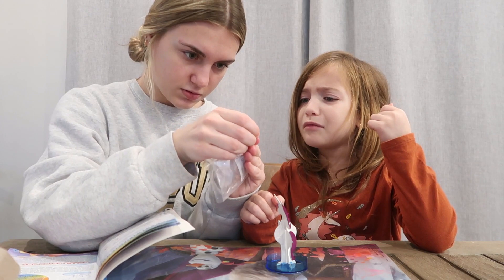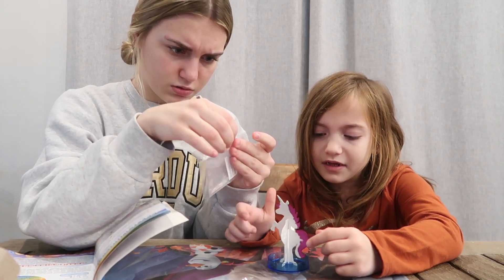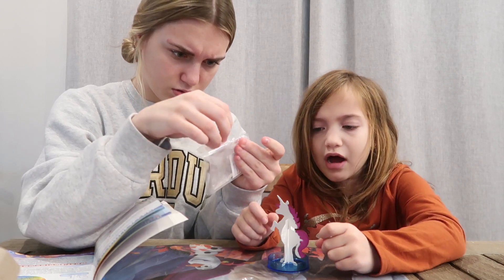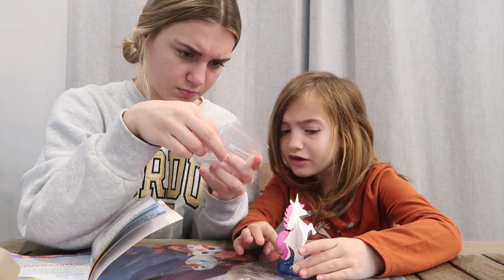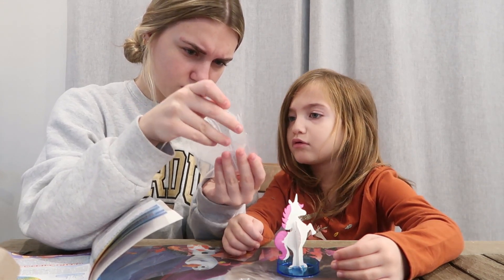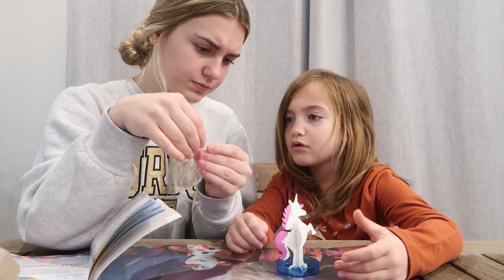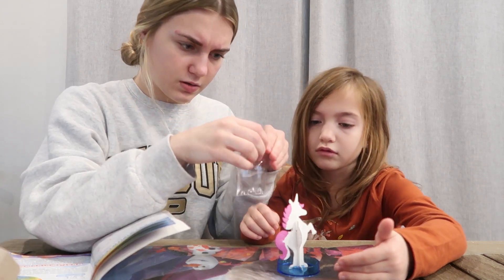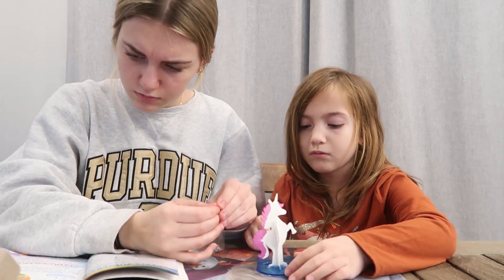I'm going to do this part so it doesn't spill all over. Is it going to be little crystals? Look at the tail. Be careful.